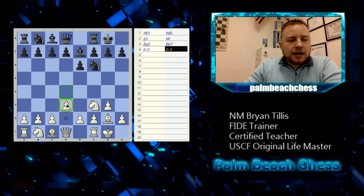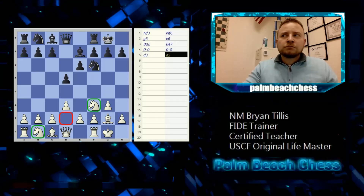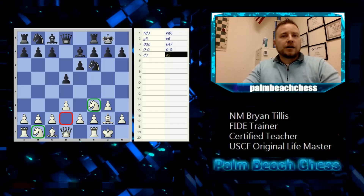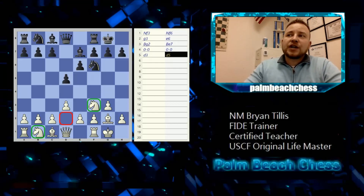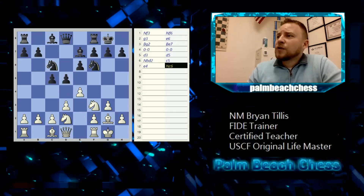Let's complete an opening — a King's Indian Attack. Notice that both knights can travel to d2, so we can't just write 'knight d2' because it's ambiguous. When two of the same piece can go to the same square, we write an extra letter. In this case it's Nbd2 — we moved the b-knight. If it were the other knight, it would be Nfd2.